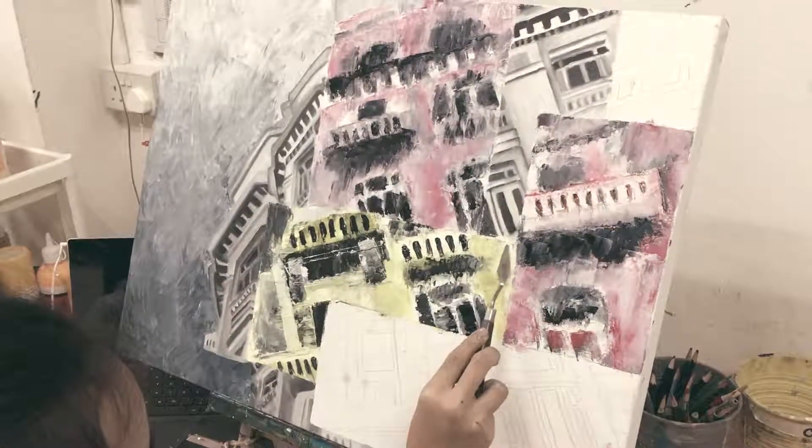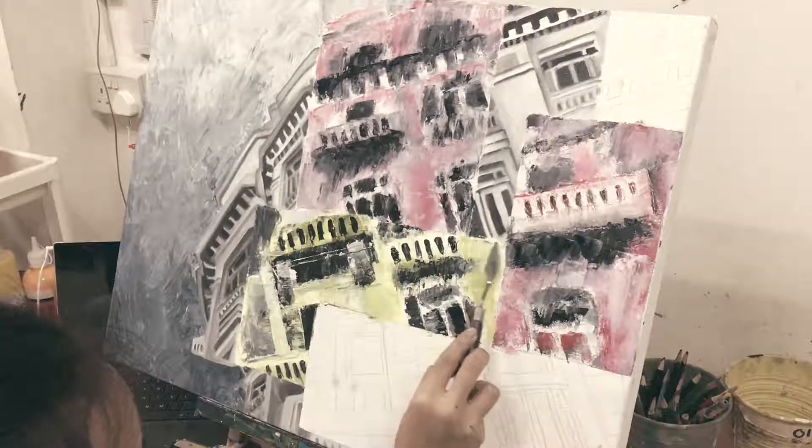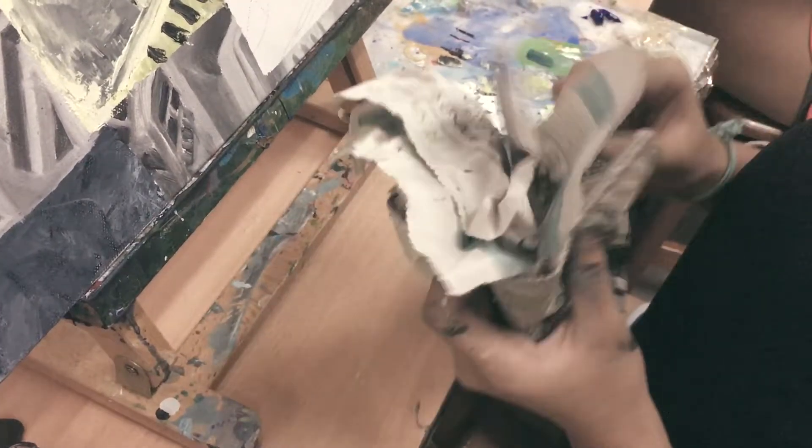Hi, my name is Angelina. I'm currently studying in Suota. I'm doing an A2 painting. It is supposed to be a semi-abstract. In this painting, I use oil paint with a palette knife.